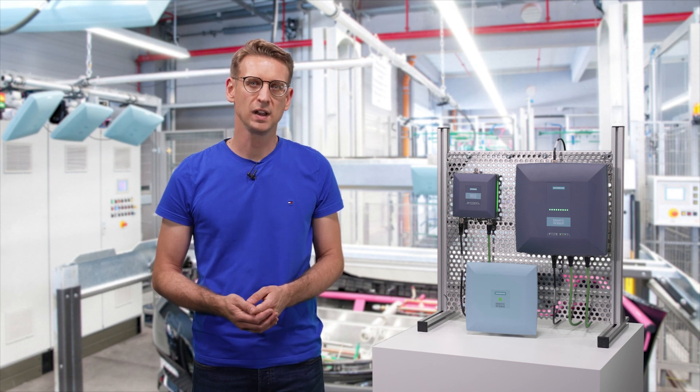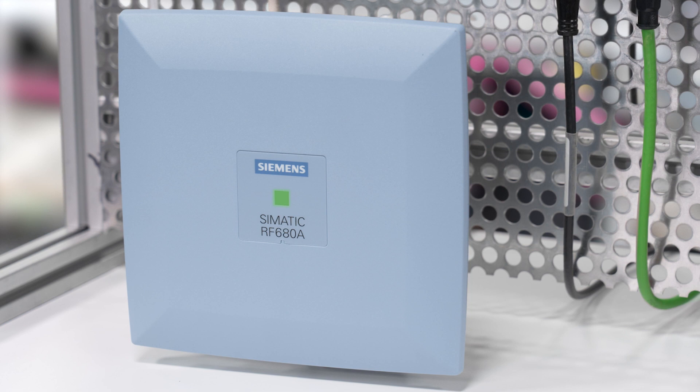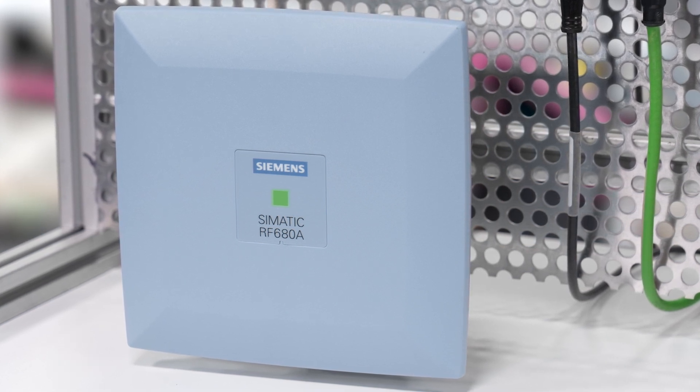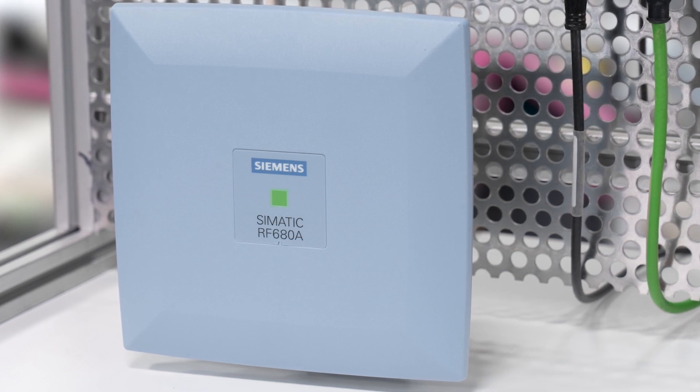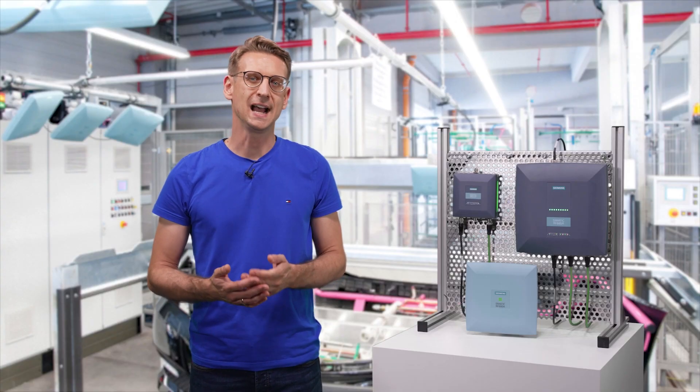If you don't yet know all of the details of your installation or you have to deal with changing conditions, the RF680A will help in all cases. Thanks to its antenna polarization that can be controlled from the reader, it adapts perfectly to your environmental conditions.